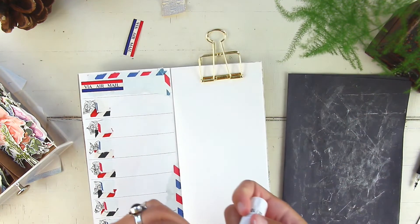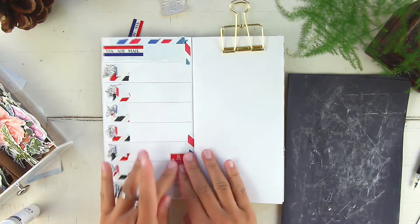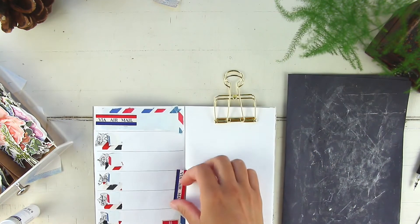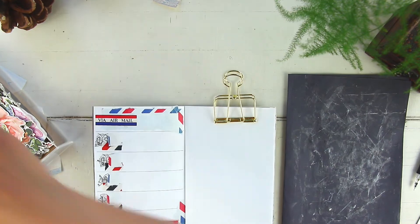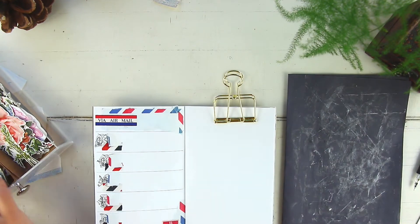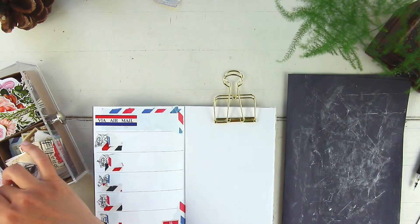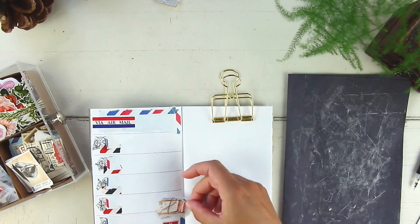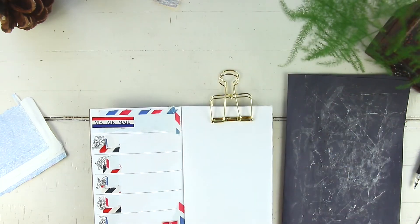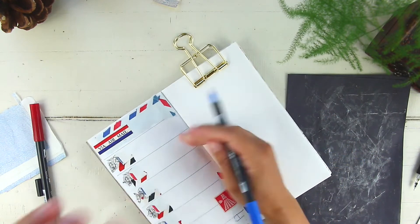This is going to be a very simple layout. If you want to go a little crazy, you can add more stamps and things like that. But I wanted to give you guys as much writing space as possible. Limiting the amount of paper ephemera you use is a good option if you still want to decorate your weekly log without taking up too much space.